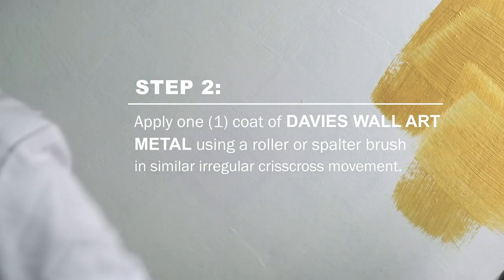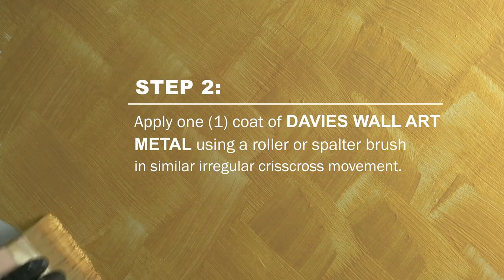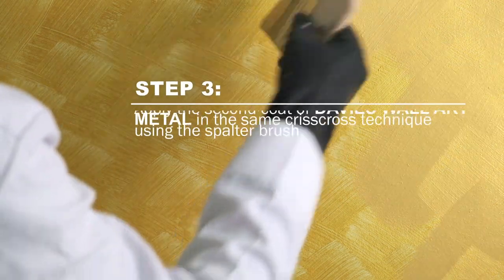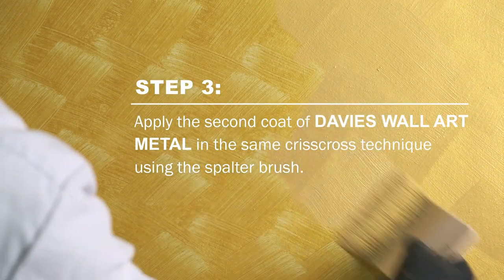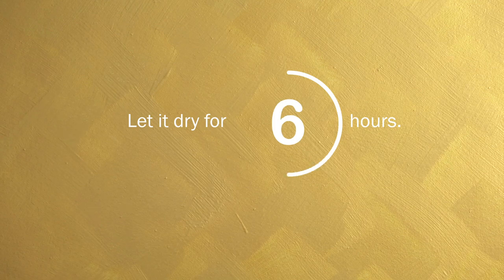Then, apply one coat of Davis Wall Art Metal using a roller or spalter brush in similar irregular criss-cross movement. Let it dry for 2 hours. Continue to apply the second coat of Davis Wall Art Metal in the same criss-cross technique using the spalter brush, and let it dry for 4 to 6 hours.